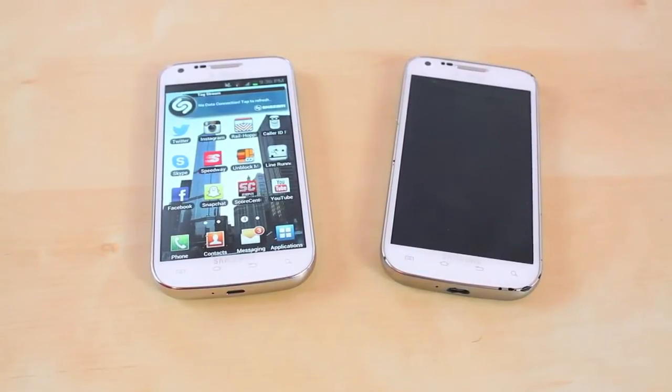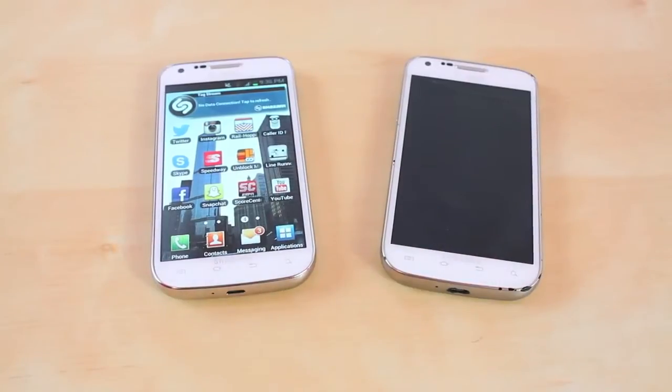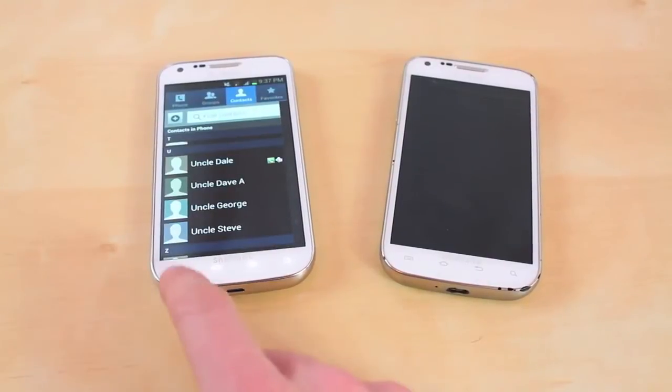What's up everyone, this is PhoneCoverage and today I'm going to show you guys how to transfer your contacts from your old phone onto the new one. So let's get started. First off, what you're going to need is a micro SD card and your phone of course.